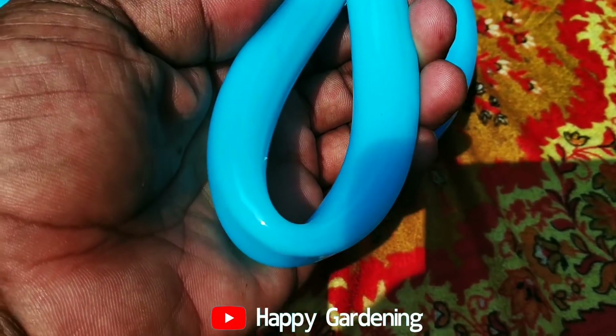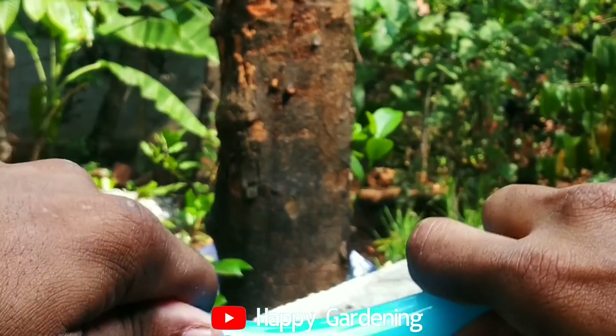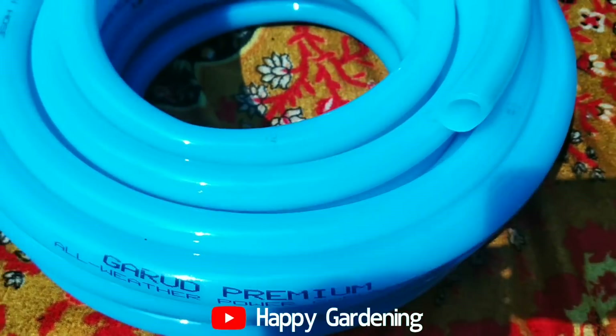It's called Garutu Premium. If you need a high quality oil, welcome to the Gerydo Premium Hose. I will also check the link in the website — please see the link in the description below.